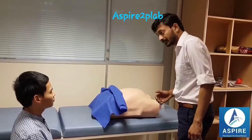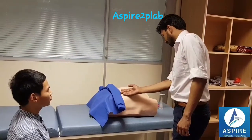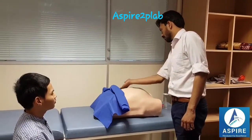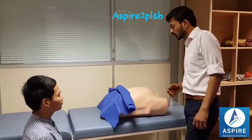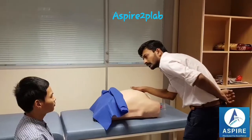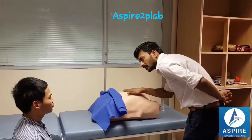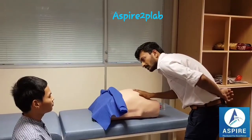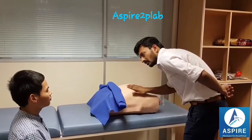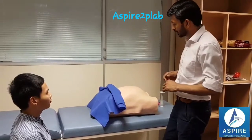Now I'll be touching your tummy. There is no local rise of temperature. Now I'm going to touch your tummy again. There is no pain or tenderness on superficial palpation.